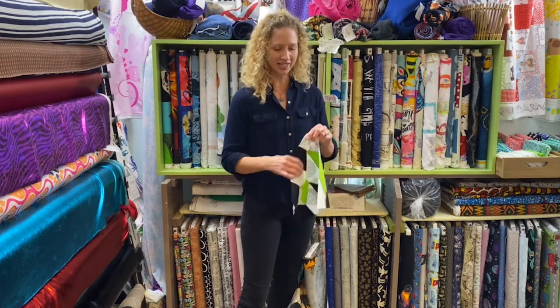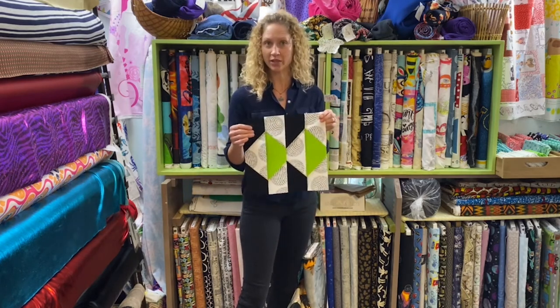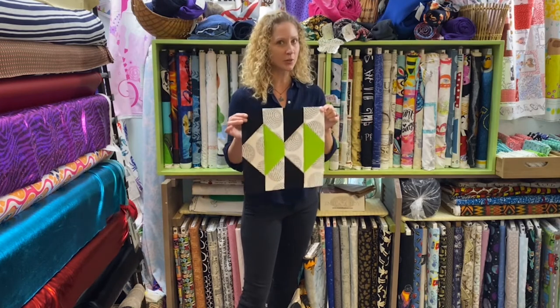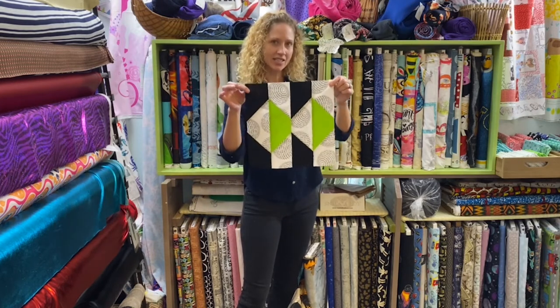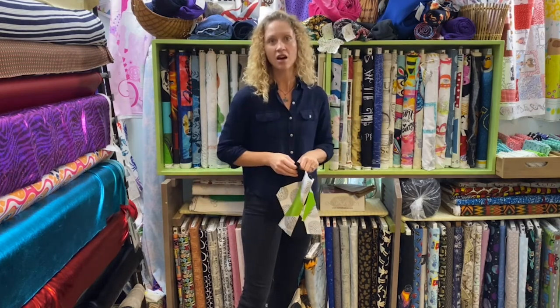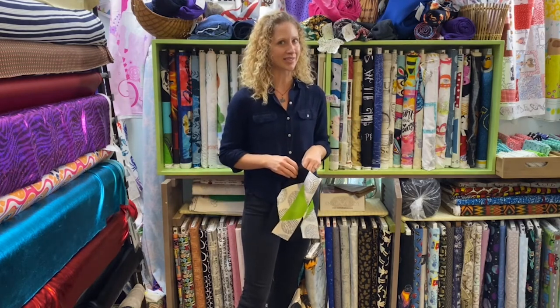Hello everyone and welcome to another fun Friday. I'm Sarah with Beyond Fabric. Coming up Monday, we will be releasing the last block of our part for the Beyond Scrappy Quilt Along. Here it is — it is called Blunt Diamonds. The video will also be aired on Monday on Facebook and YouTube at six o'clock.